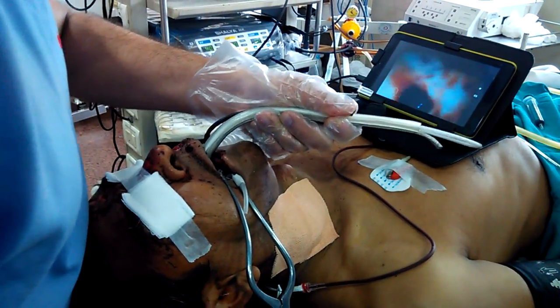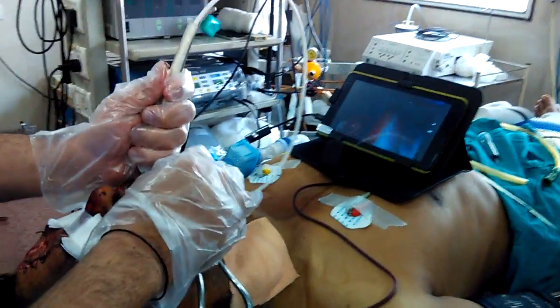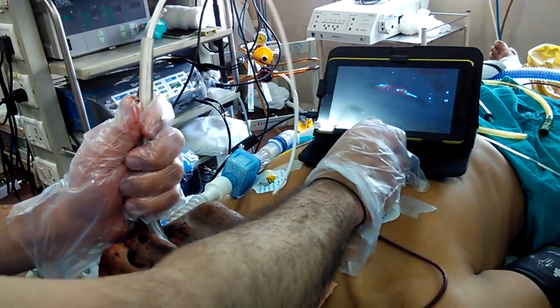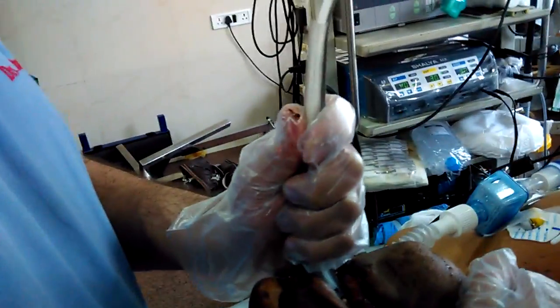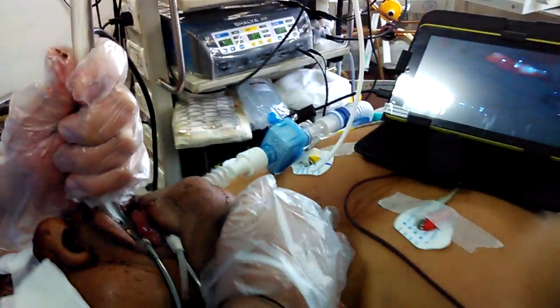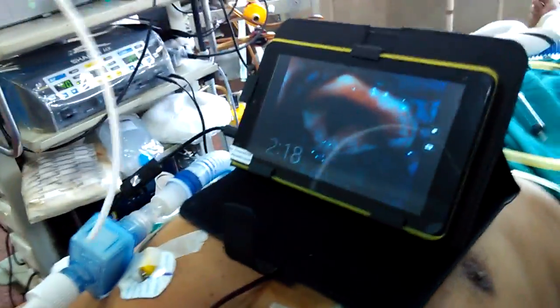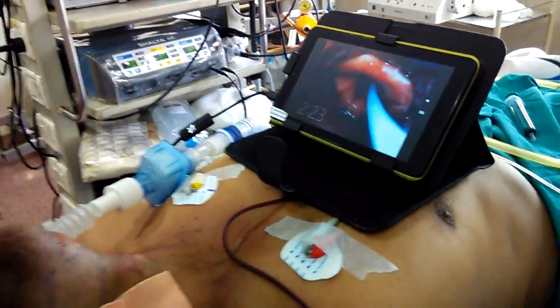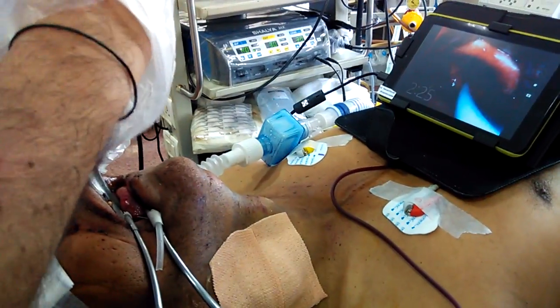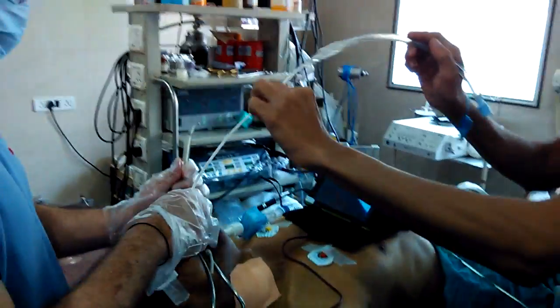Now I am inserting our video laryngoscope. Here you can see this is the epiglottis, and lifting the epiglottis we are able to see his vocal cords. Now I am pushing the bougie inside. The bougie is going to enter the trachea and now we are railroading the tube over the bougie.